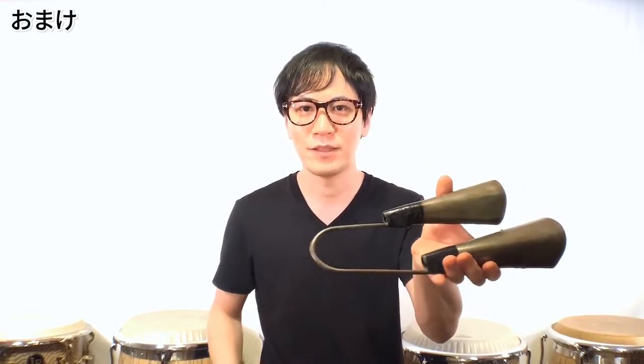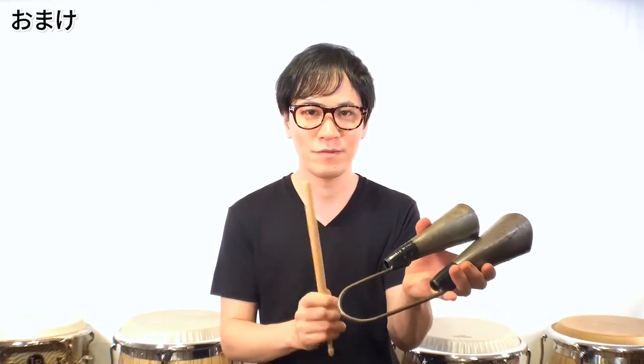これは曲中でやったらかなりやかましいと思いますので、ソロとかアゴゴが目立つ場面でやったらいいんじゃないかと思います。最後におまけですが、このベルの部分だけではなく、実は接続部分も叩けます。意外といい音がするので、ベルの部分と組み合わせて使ってみてください。